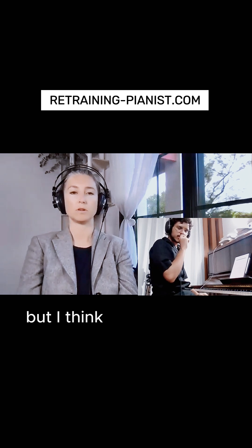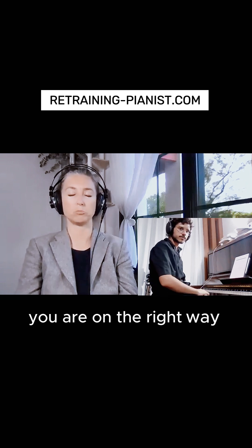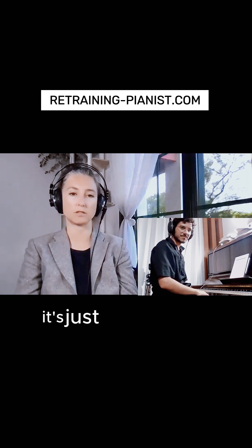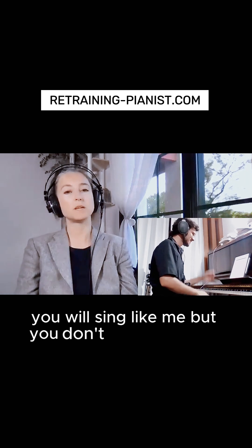I think you have much more potential — it will come to you. You're on the right way. It's like 80% there. If you do it ten million times more, you will really nail it. You're not making a mistake.